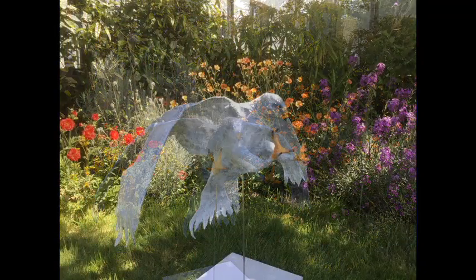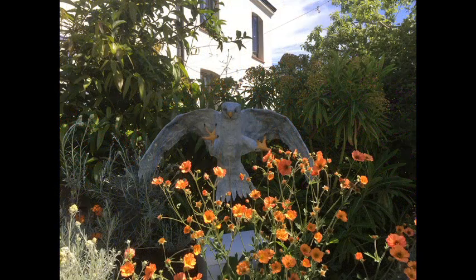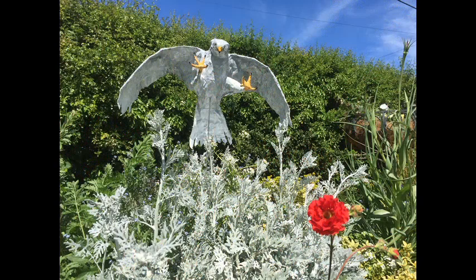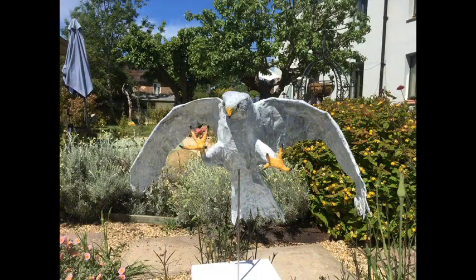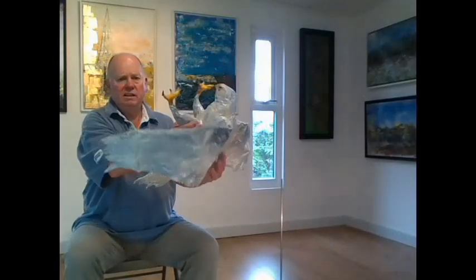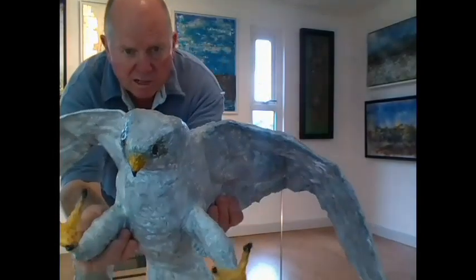I may want to think about a different approach for the base. It's currently on a stainless steel support. You can see a little more detail if you wanted to take a closer look.